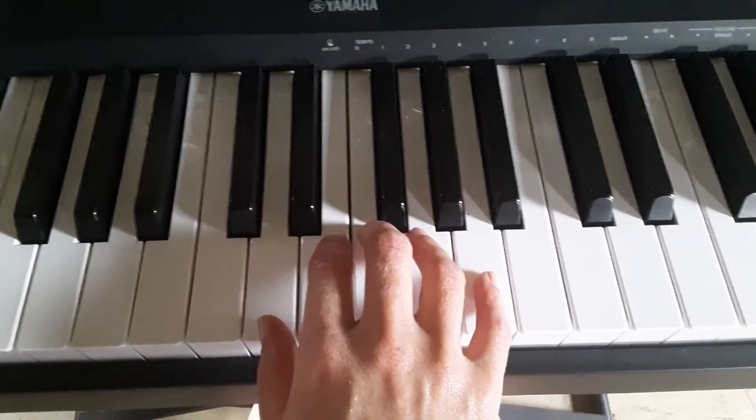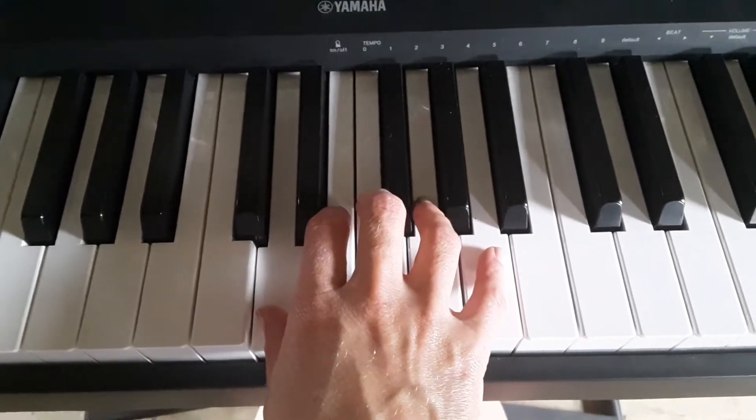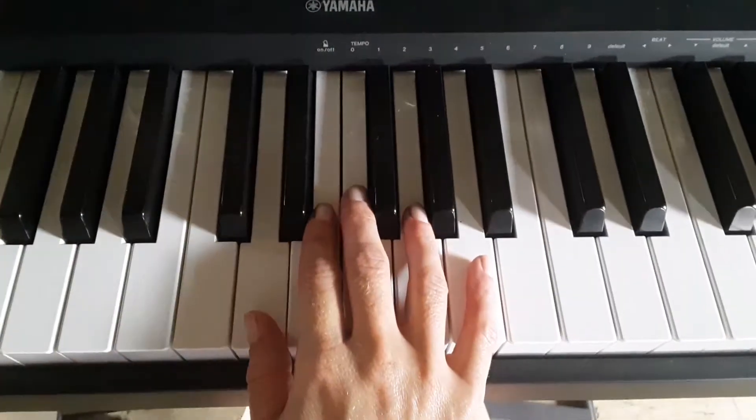The second pattern is Mi Re Do Di La. But there's a couple of repeated notes in between, so your two patterns are...